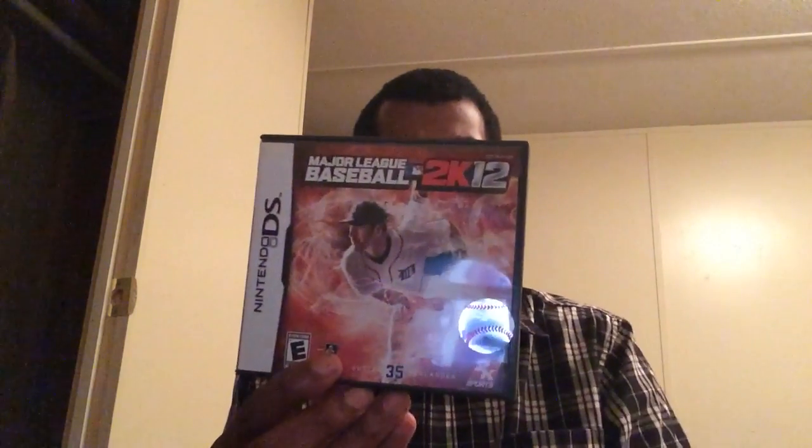MLB 2K12 — I'm not much of a sports fan, but when I do get that itch to play a sports game I drag this out. Graphics are really good; you've got your season and postseason mode with a 162-game season. Not bad for a sports game — it's not really my forte, but hey, it's a sports game.